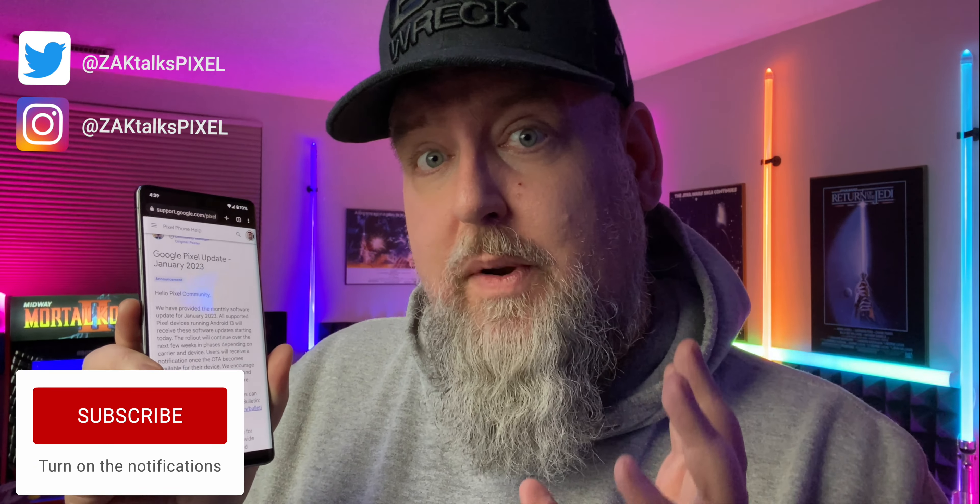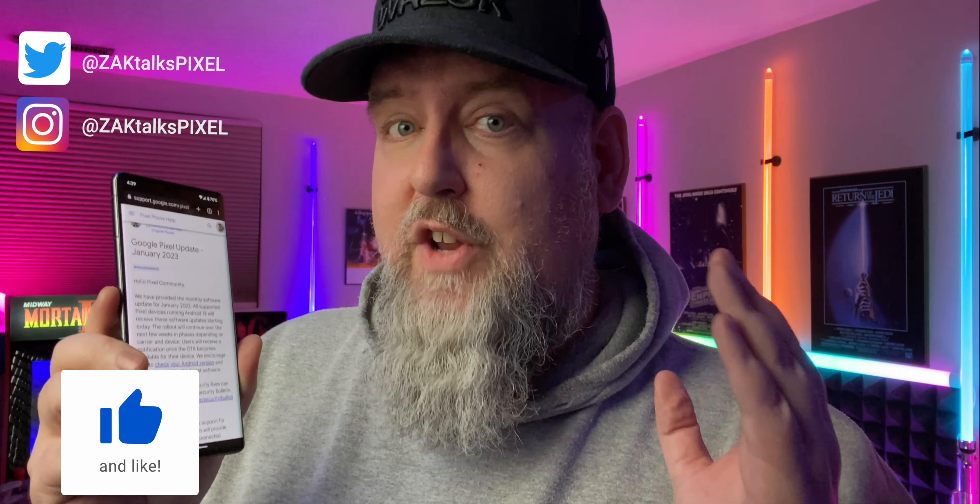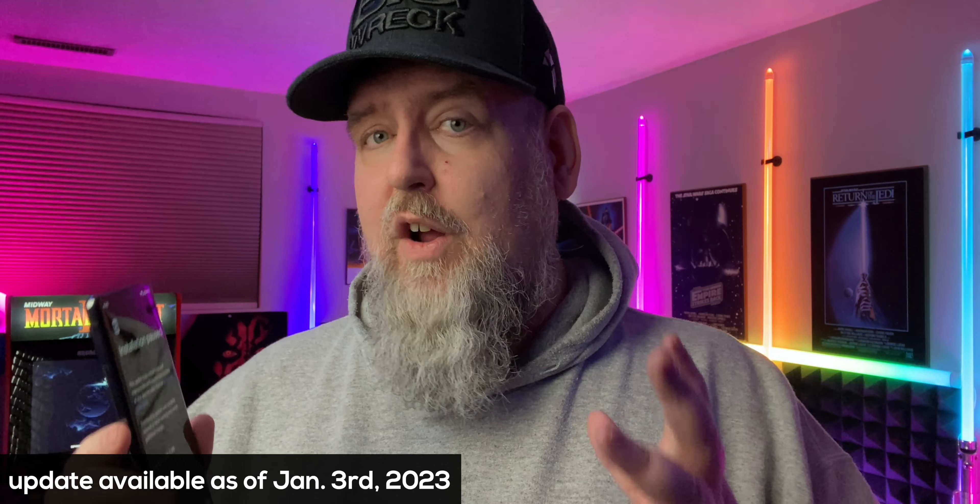It's here. The January 2023 update for your Pixel 4a or newer is available now. It's mostly a bug update. I'm going to tell you how to install the update and what's in it. As of mid-afternoon here on January 3rd, I have received the 2023 January update for my Pixel 7 Pro.